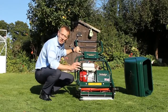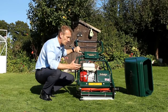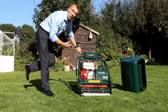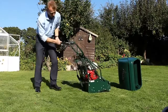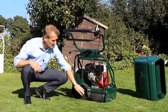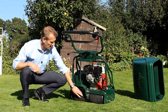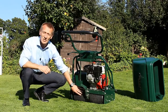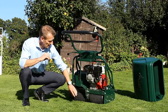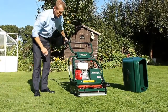One of the secrets of really strong striping are the rollers of the machine. Our cylinder mowers use a roller at the front and the machine is actually driven by a roller at the back. You can see here we have a large diameter roller — it's steel and rubber-coated with traction grips as well. That's particularly important on wet grass or when you're using this machine on banks where the grass gets slippy.